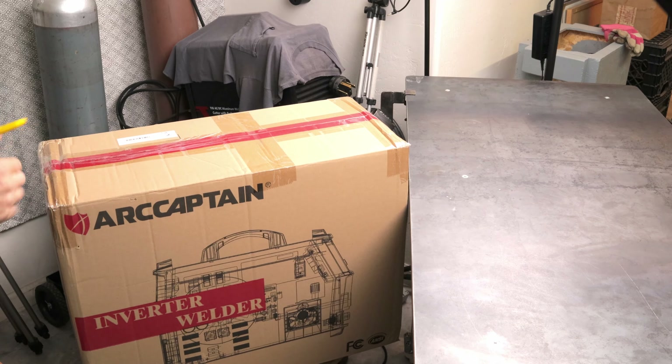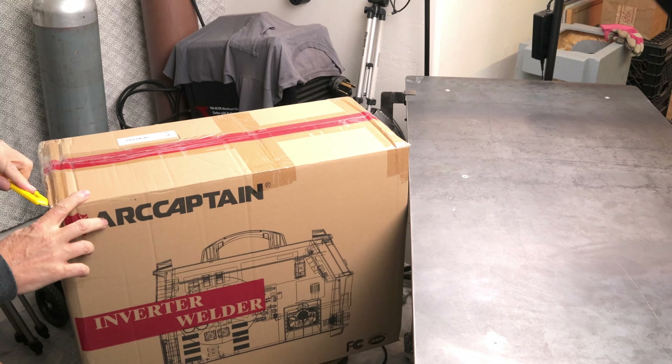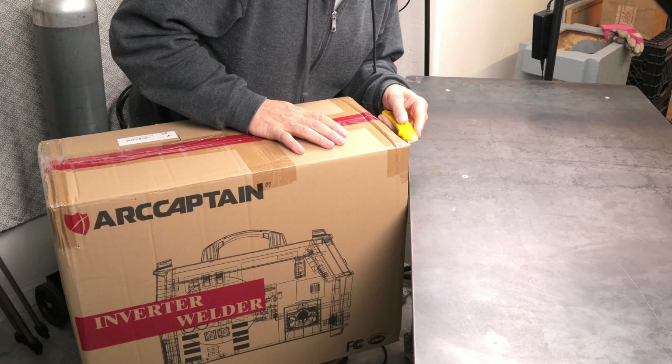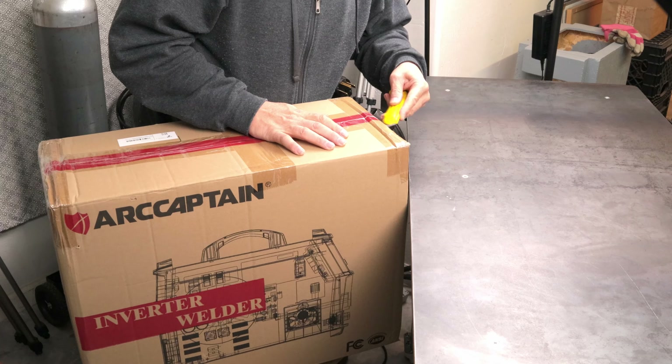Arc Captain has sent me their MIG 200 to test. I'm not going to go through all the details in this video — I'm basically going to set it up, run some welds, and we'll see how it does.